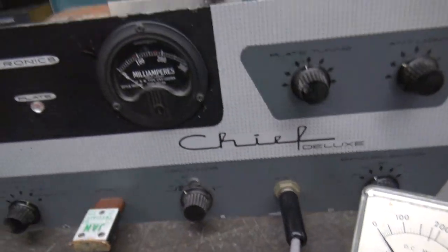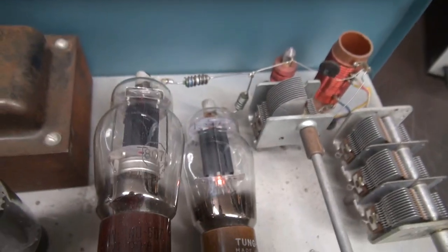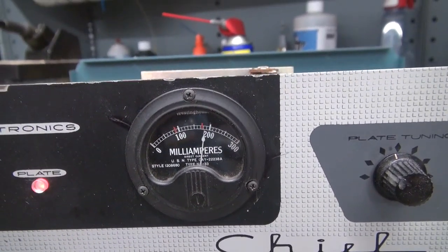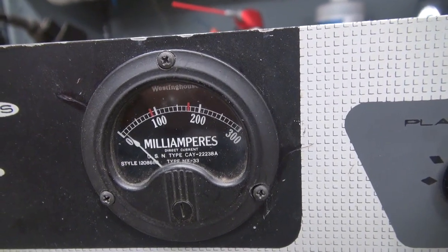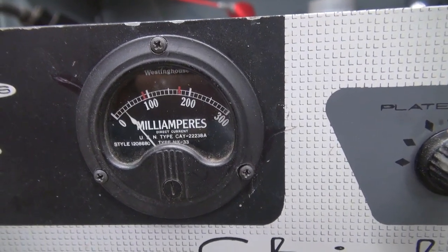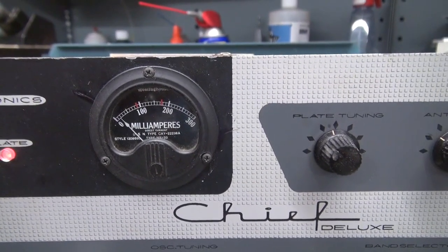There's the old meter — got the new one installed. We're powered up, the wiring's in place, ready to test. Let's go to operate. Hit the key. Look how smooth that is. Now if I send some code — nice and smooth, guys. That's what they should have done when they redesigned the Globe Chief Deluxe.